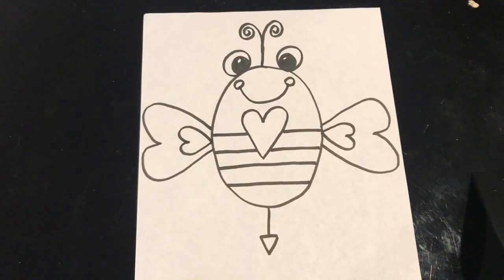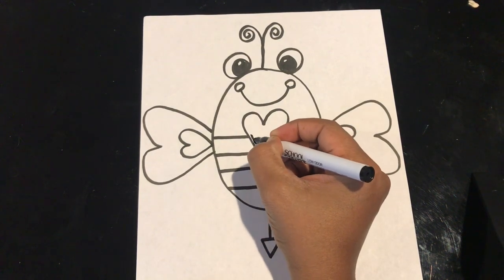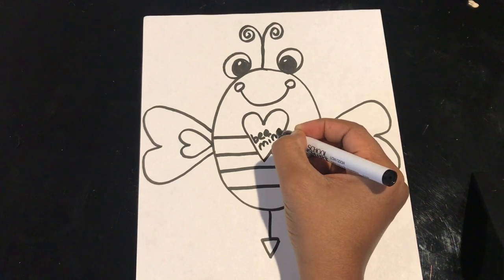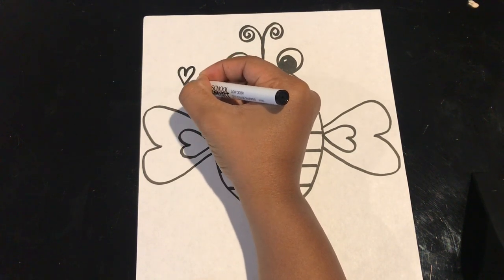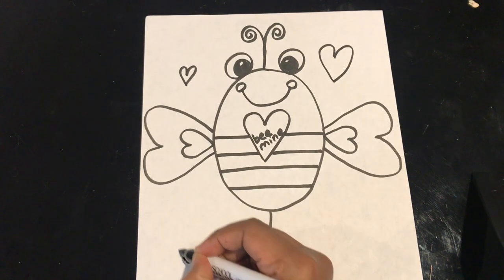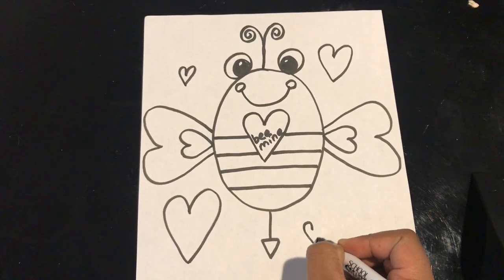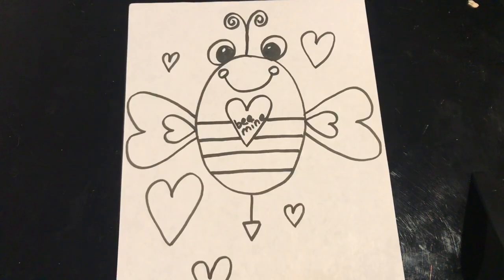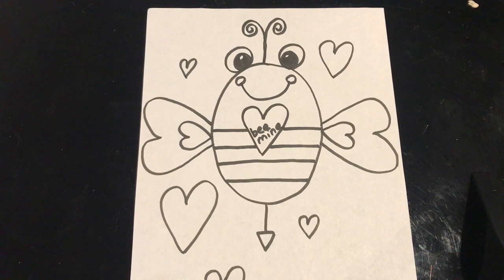So now I have my little bee for Valentine's Day. If you want to add in the words 'bee mine,' you can write it right inside the heart. And you can use that hook shape again to make lots of different hearts to decorate your page. You can add as many hearts as you want, but we're finished with our basic drawing. So now let's color it in.